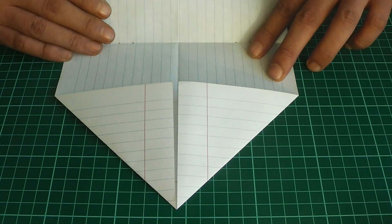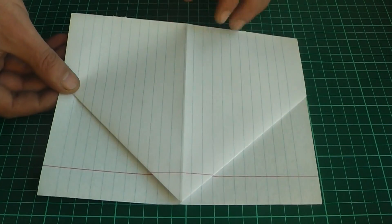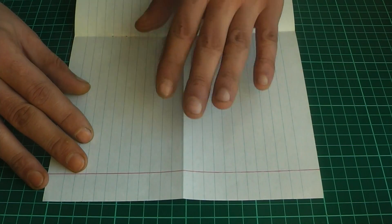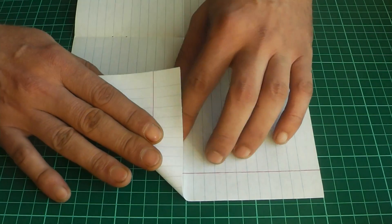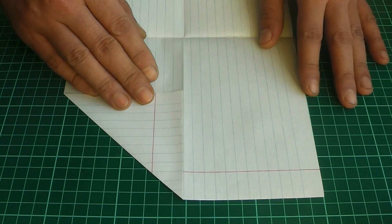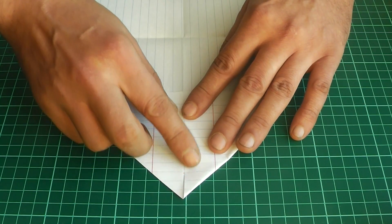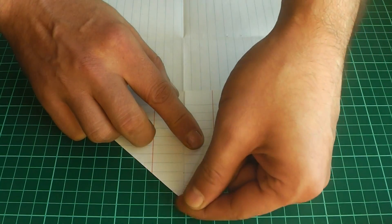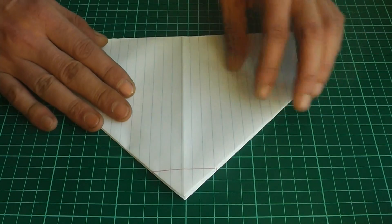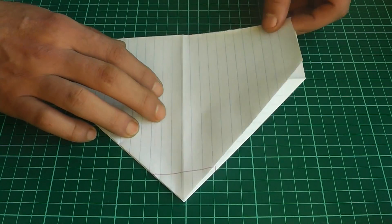Now we turn the lid back and turn the lid on the other side. Then we turn the lid back to the other side. Then we turn the lid back to the center of the line. We turn the lid back to the other side. It turns out like this. Now we turn the lid back to the other side in the middle.